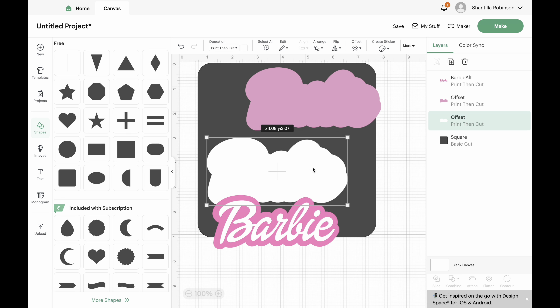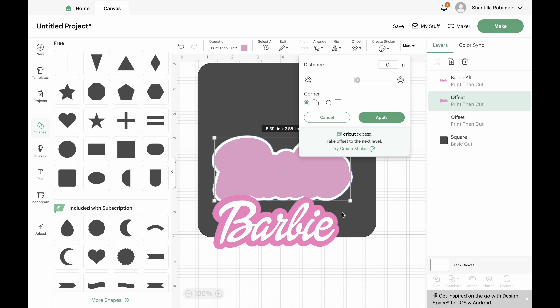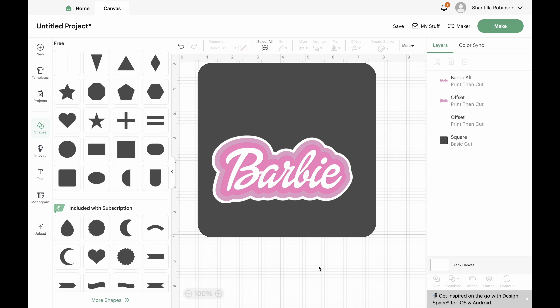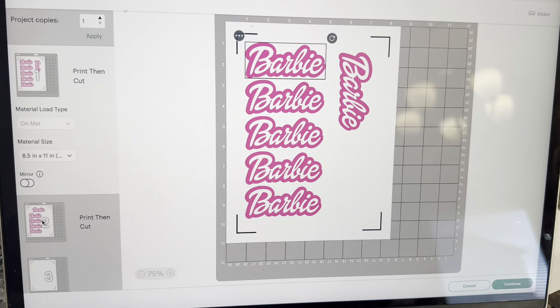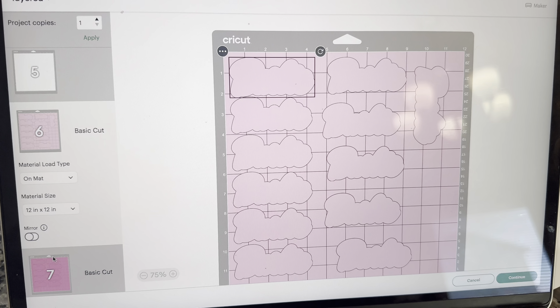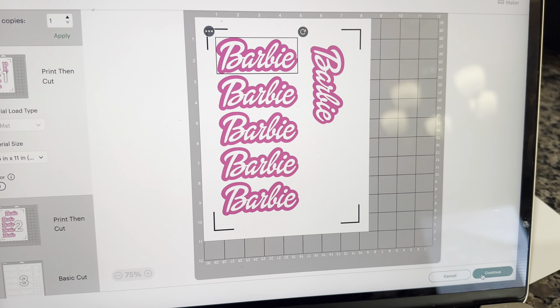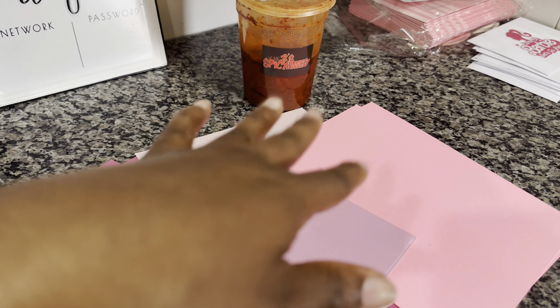I did have to buy the boxes — I got the boxes off of Amazon and the ribbons off of Amazon as well, but everything else I already had. And here, this is me just showing you guys the different layers that will be in Cricut. As I stated before, you will have to print it and then cut it.